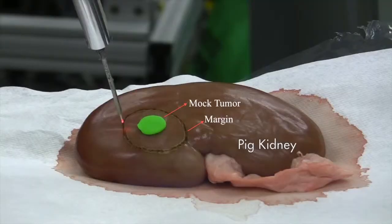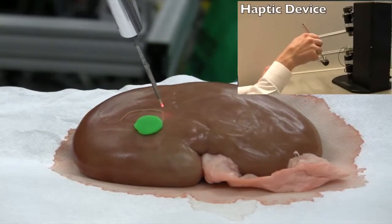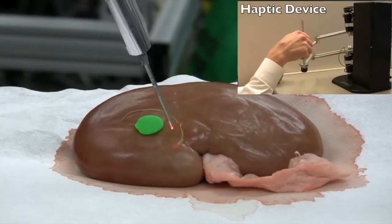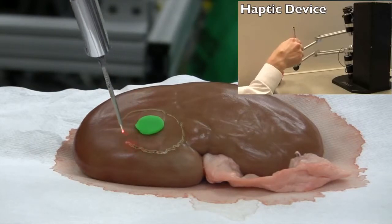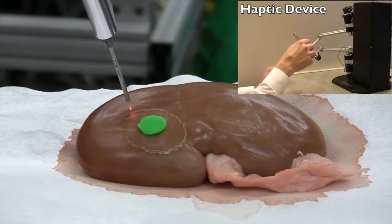As we apply surgical robotics more frequently to these procedures, it's important for us to figure out ways of assisting the surgeons in doing these procedures precisely. The most important thing about any oncologic procedure is to remove all the cancer. If the surgeon violates the cancer margin, it puts the patient at risk for a recurrence of the tumor or continued spread of the existing tumor.